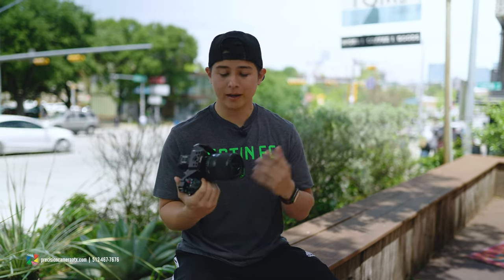We just finished shooting on South Congress with Alexis using the all-new Sigma 35mm f/1.4 DG DN. Now it's time for some final thoughts on what we overall thought about it.